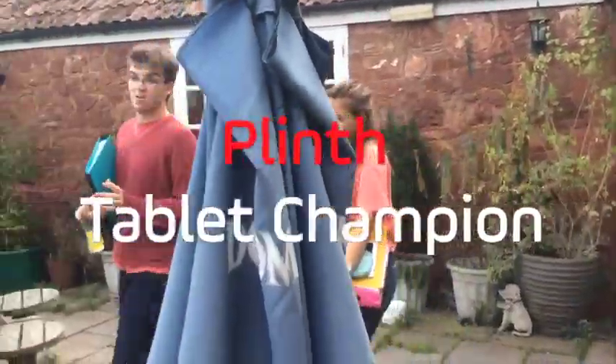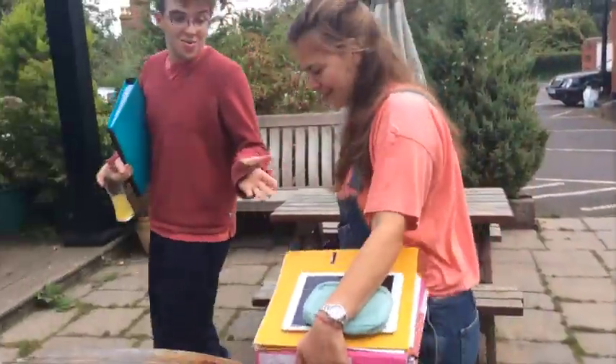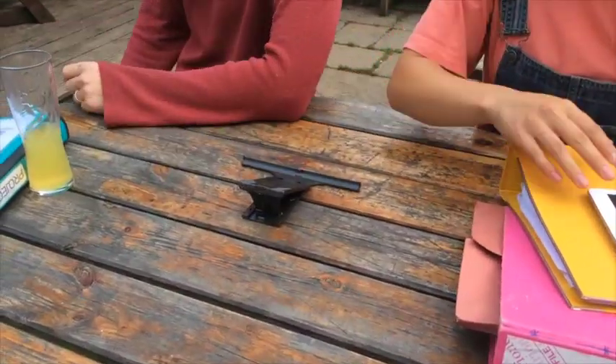Tablet computers have set us free to use our computers wherever we are. Now there's something which makes computing on the go easier and more enjoyable. Meet Plinth.